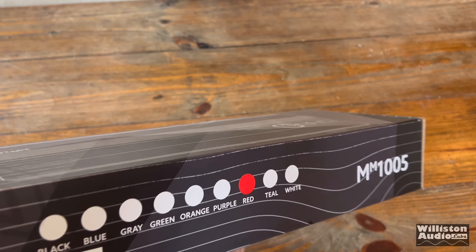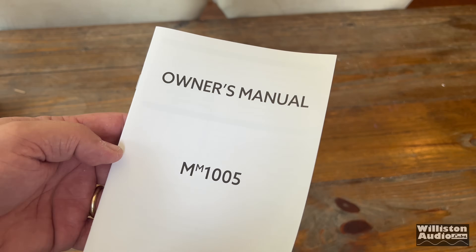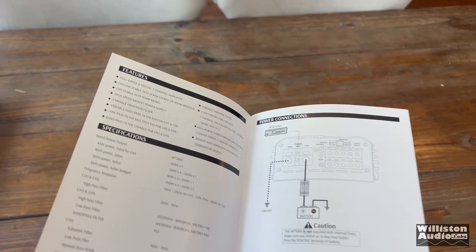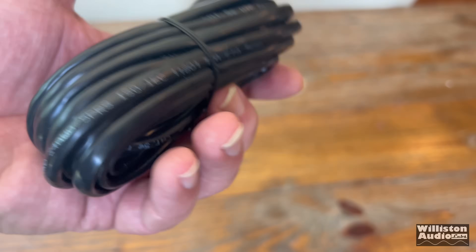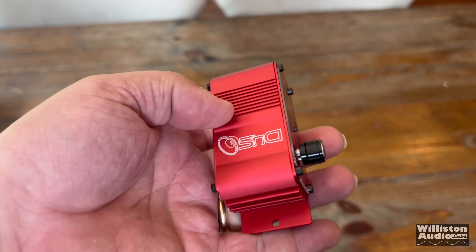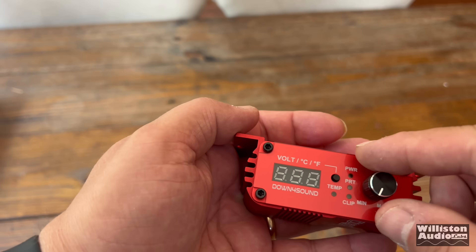As you can see with the box, Down for Sound goes above and beyond with their graphics — so cool. Let's get it open and take a closer look. Up first is the owner's manual, which covers the MM1005 Minimax 5 channel and talks about all the features and specs. You also get a nicely lengthened bass remote cable — it's like a Cat 5 cable.